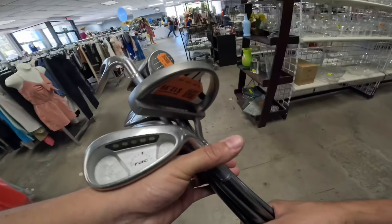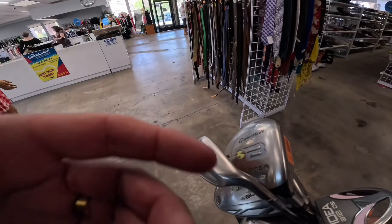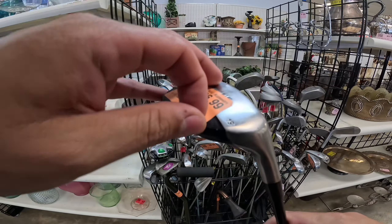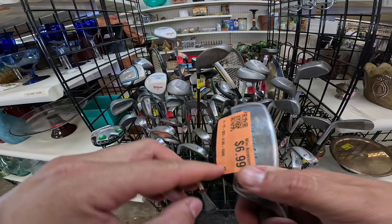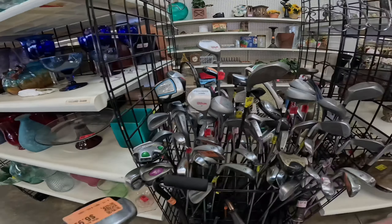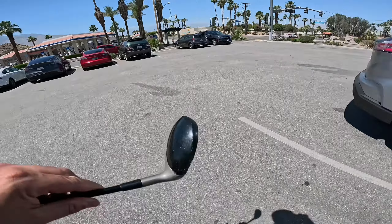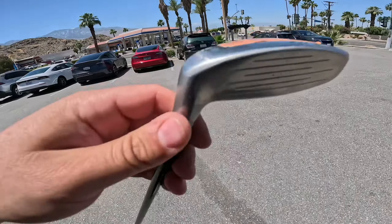I'm going to grab this ladies set — really cool, pretty happy about that one. Driver and three wood, rack of irons, and an Idea putter. Look at that — this is the rescue. This is the rescue to that set, same set we just got at the other store. See how it has the blue writing? Ladies flex. Let's see if we can find more. So look at that — pretty crazy. This is the part of that set that I just got at the last store. This is the same type of store, still an Angel View, but a different one. There's two more Angel Views along the way.